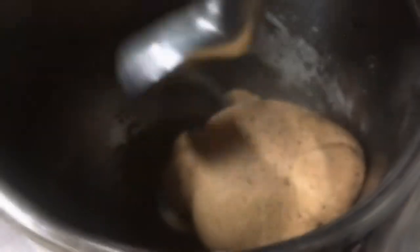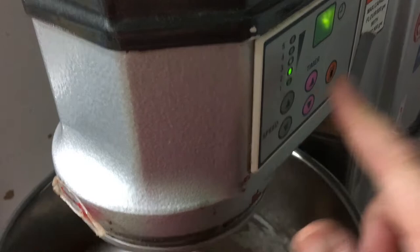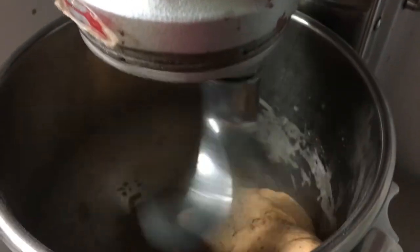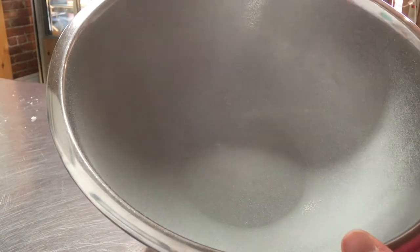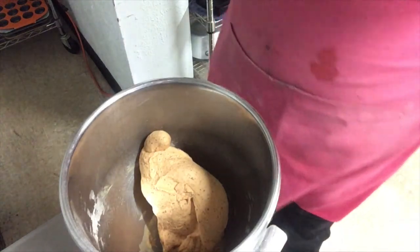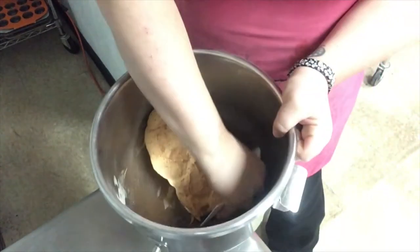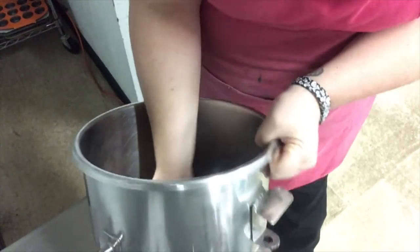To make one uniform dough, while our dough is finishing mixing we want to get a medium size bowl and coat the inside with a generous amount of pan spray or oil so that our dough isn't going to stick to it. We will then transfer the mixed dough from the mixer bowl into your prepared bowl.